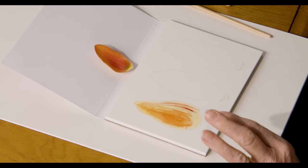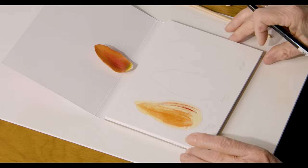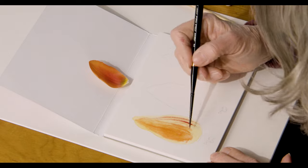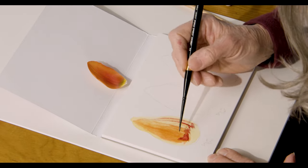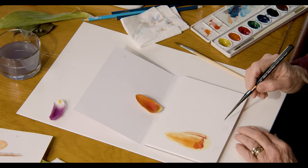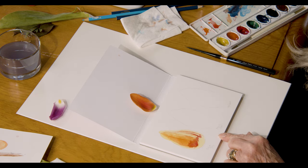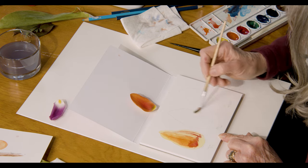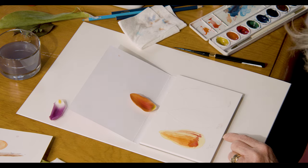That would be just probably the very first part of that flower petal, and later on I would do it much darker down here. That brings up the next thing I want to show you: if this was dry on dry, I want to show you what happens if you have a wet surface and you just blob the paint in.